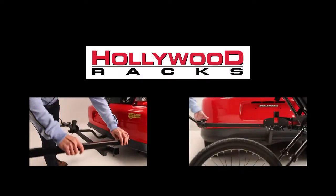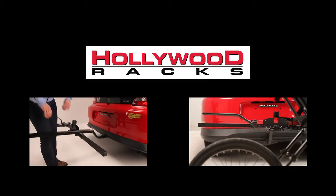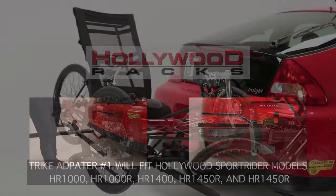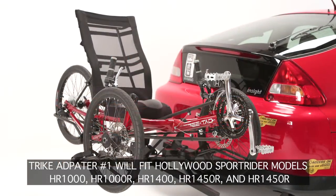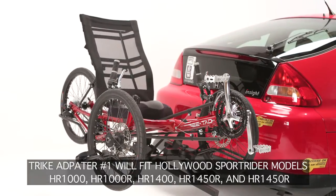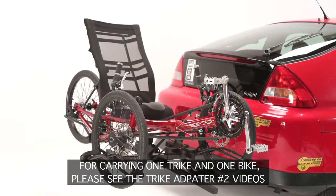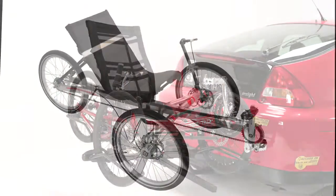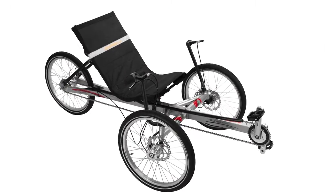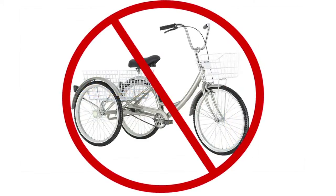Welcome to the Hollywood Racks instructional video for the Trike Adapter 1, the original Hollywood Trike Adapter for the Sportrider Hitch Racks. The Trike Adapter 1 converts your two-bike Sportrider rack into a one-trike only rack. For carrying one trike and one bike, please see the Trike Adapter 2 video. The Trike Adapter 1 can carry Tadpole and light Delta-style trikes, but is not rated to carry adult-style trikes.